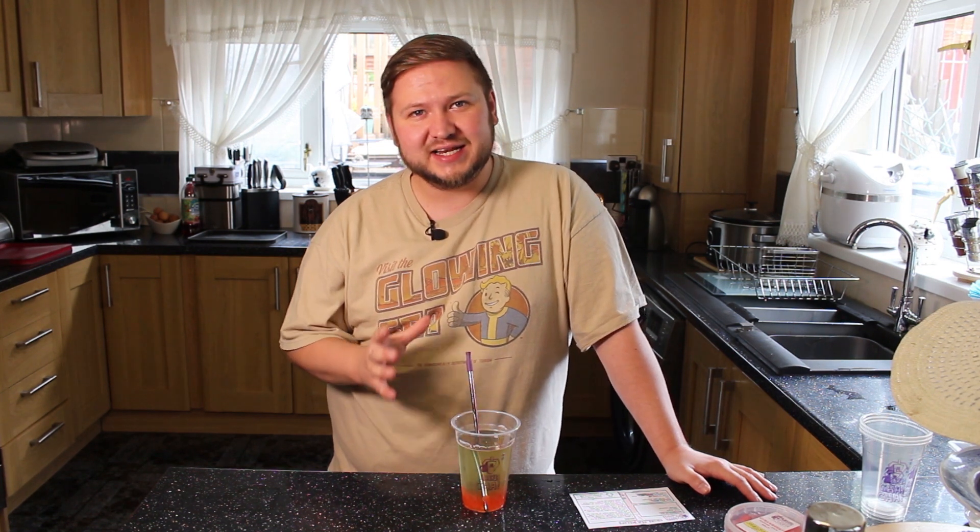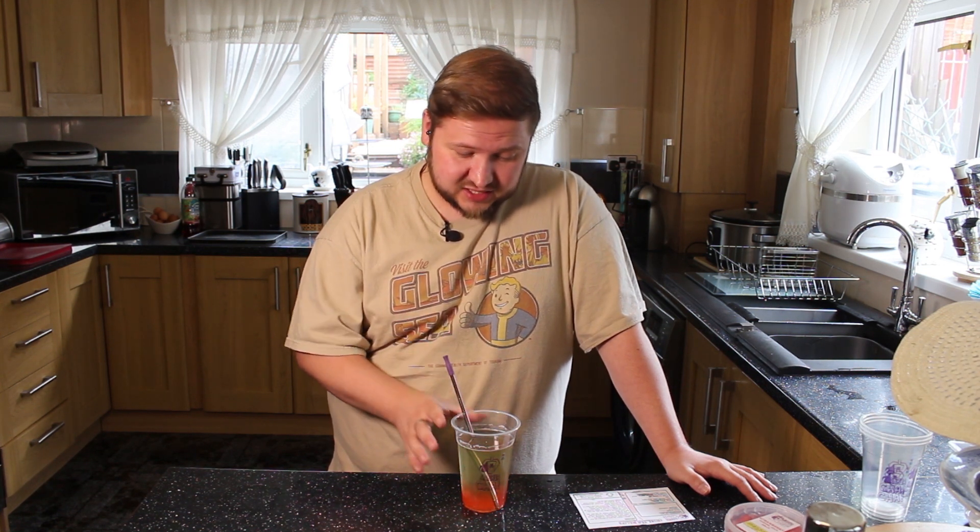It very much tastes like a bubble tea. So that's a win — that is a total win. You can make them from home, guys. There we go. That's a fantastic little drink you can do yourself at home.